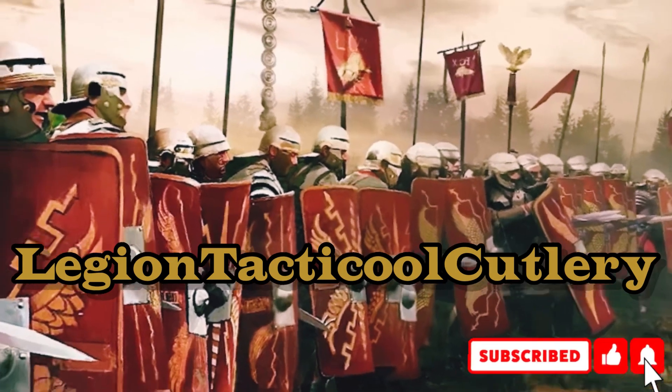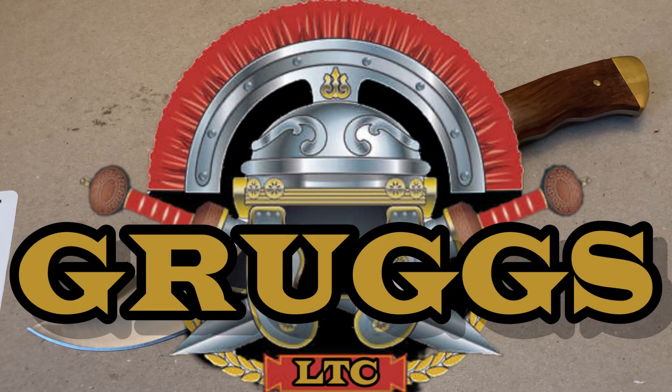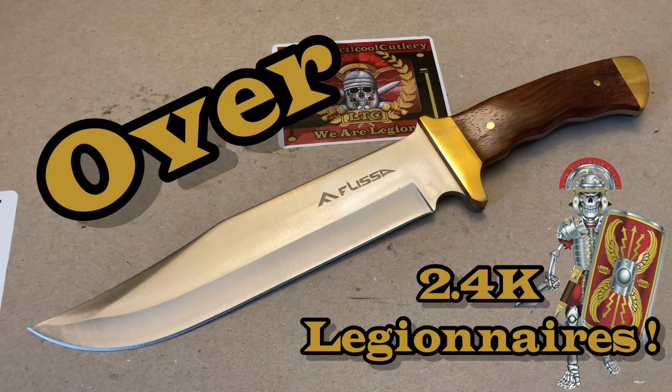Legion Tactical Cutlery — hold the line. Hey everyone, it's Grugs here of Legion Tactical Cutlery, welcome back Legion ears, troops, and any new recruits. We are growing slowly and I appreciate each and every one of you. Thank you so much for subscribing.